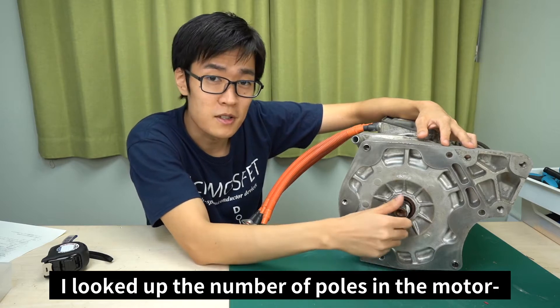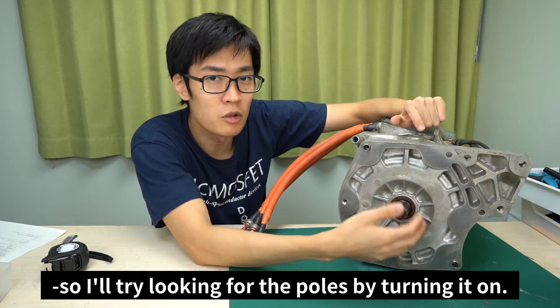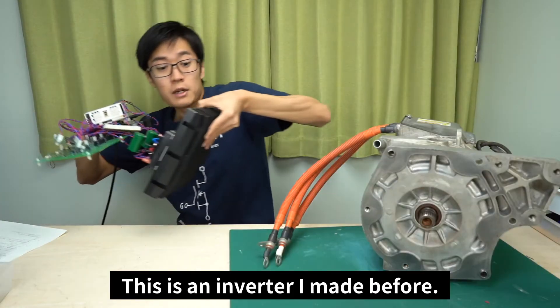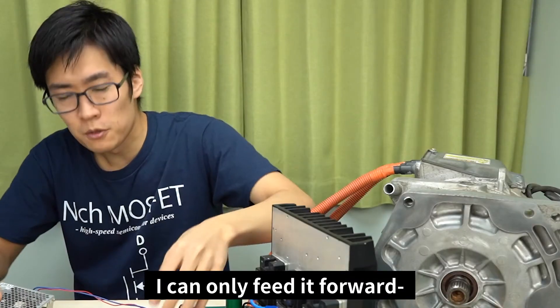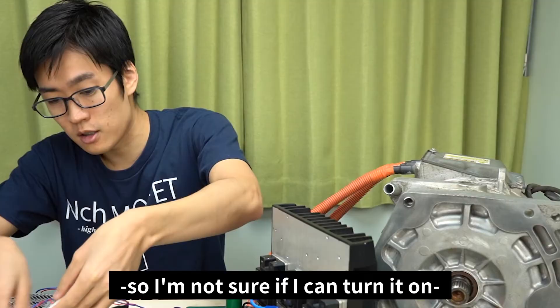I looked up the number of poles in the motor but couldn't find any information on it, so I'll try looking for the poles by turning it on. This is an inverter that I made before. I can only feed it forward, so I'm not sure if I can turn it on, but let me try.